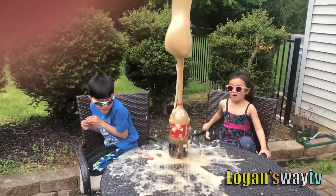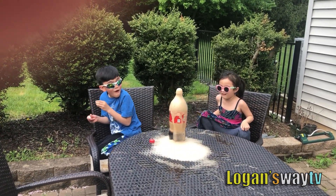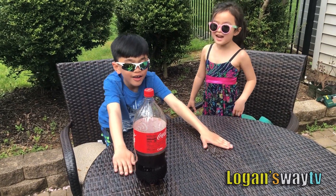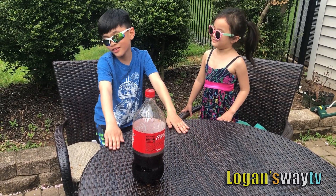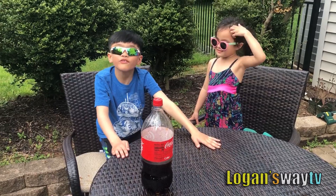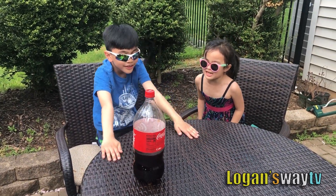Oh my gosh! That was awesome! Yeah! Did you say one? That's going to be a volcano, I'm afraid. That's how you put it all together. Explosion! Boom!